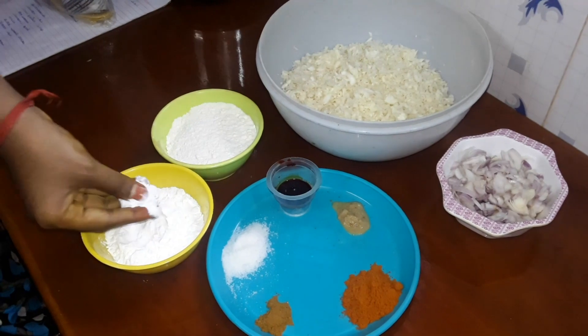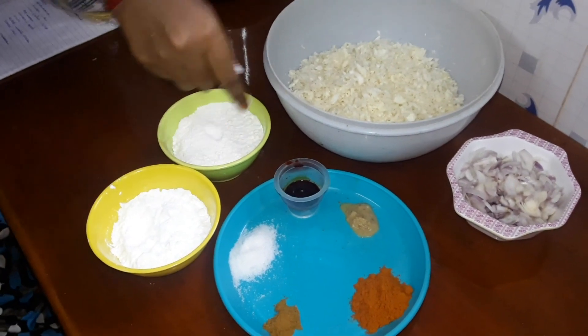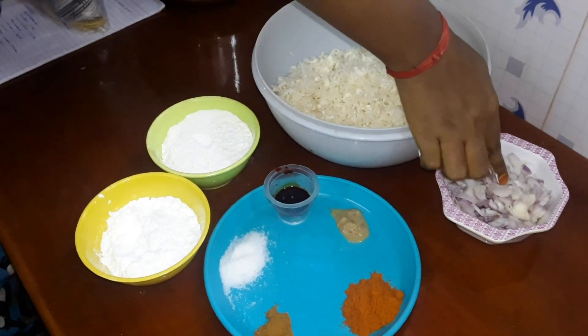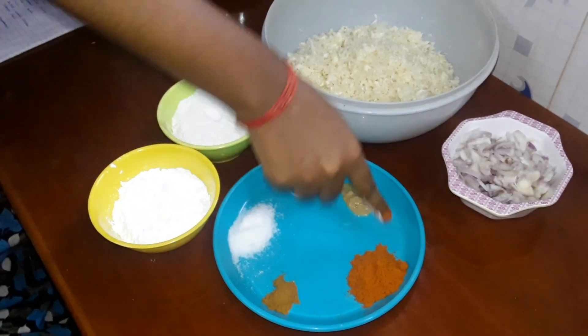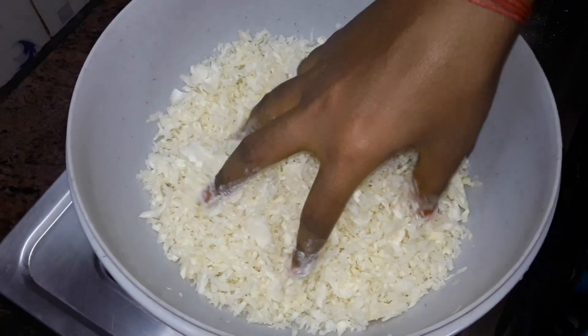We have a cup of corn flour. We have a buttered layer paste. We have 2 tablespoons of garam masala.